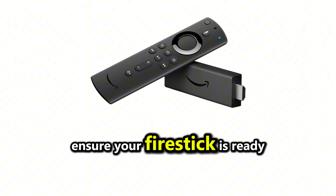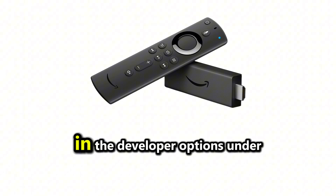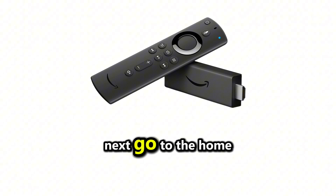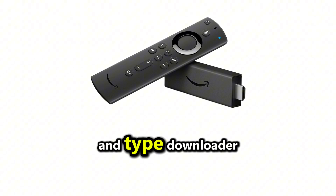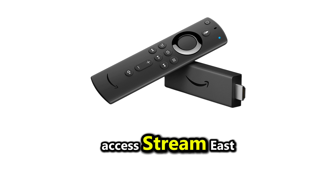First, ensure your Firestick is ready by enabling Apps from Unknown Sources in the Developer Options under Settings. Next, go to the home screen of your Firestick, navigate to the search bar, and type Downloader. Install the Downloader app, as it will help you access StreamEast.